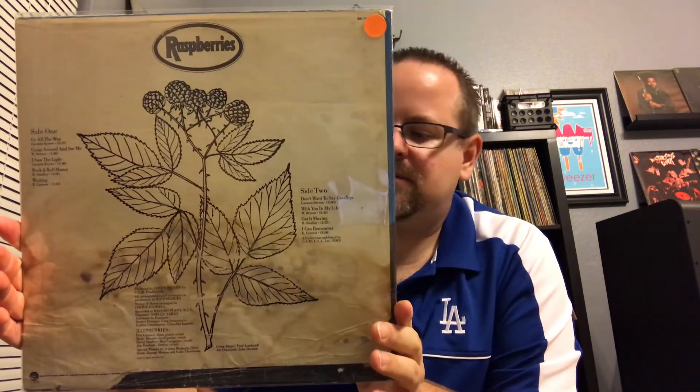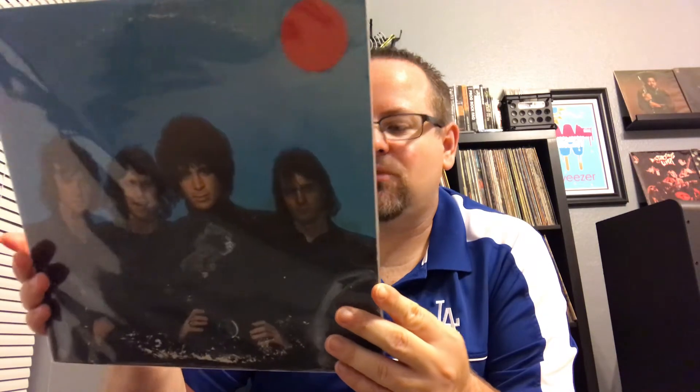Got the Raspberries — I think this is just self-titled. I can't remember where I got this; I think it was cheap, like a buck or two. Got 'Go All the Way,' 'Come Around and See Me,' 'I Saw the Light,' 'Rockin' My Mama.' Good stuff.